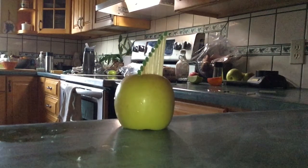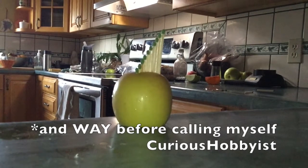Hey guys, it's Curious Hobbyist. Welcome back to my channel. Today I'm going to show you a compilation of some experiments that I've done before publishing a single video to my YouTube channel, starting in late 2015.